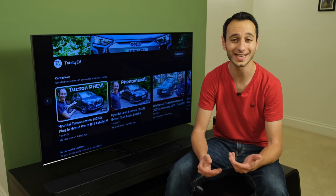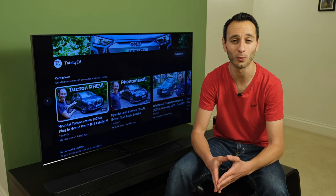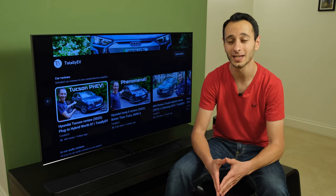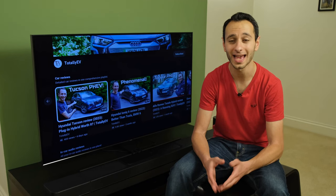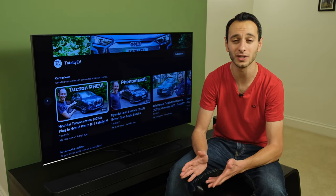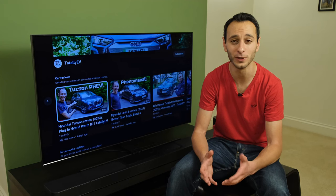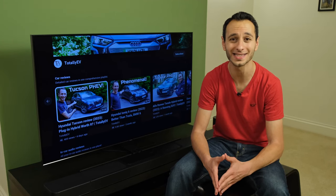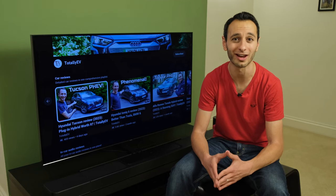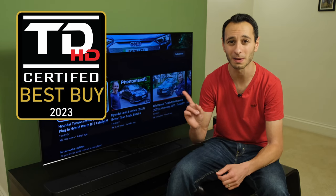Granted, it's not quite perfect. The omission of HDMI 2.1 is definitely disappointing, the fact that the subwoofer doesn't extend as low as some standalone units, and also the fact that the main soundbar unit does not have better support for Bluetooth. Still, with all things considered, it is competitively priced, and I can still see myself actively recommending it. As such, it gets my Best Buy Award.